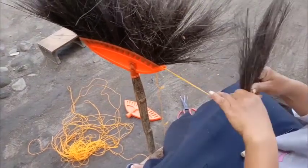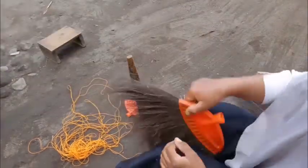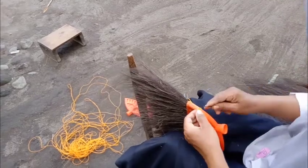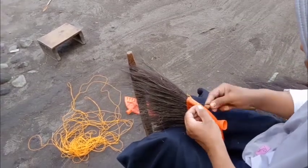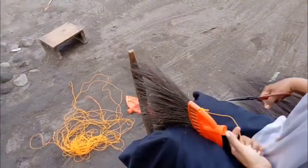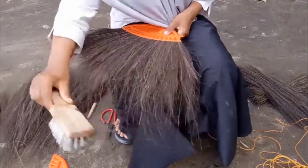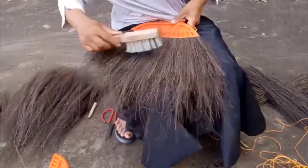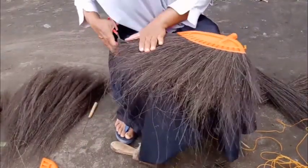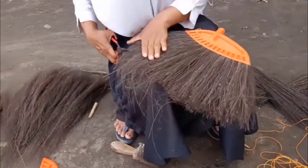Setelah sampai pada lubang yang terakhir, dilepas dari kayunya. Lalu tambang ditali agar ijuk serta tambangnya tidak lepas, kemudian digunting agar rapi. Rapikan sapu dengan menggunakan sikat sapu. Lalu kemudian digunting agar tampak semakin rapi dan cantik.